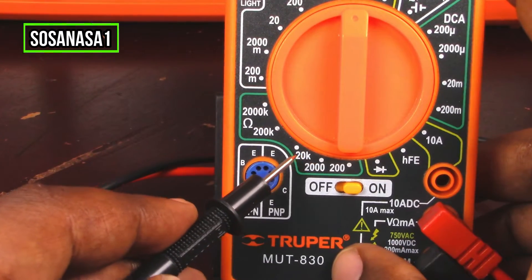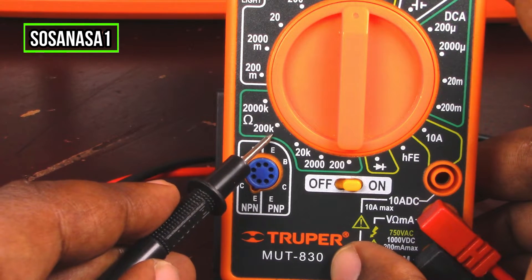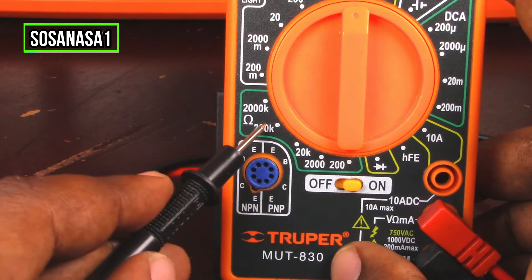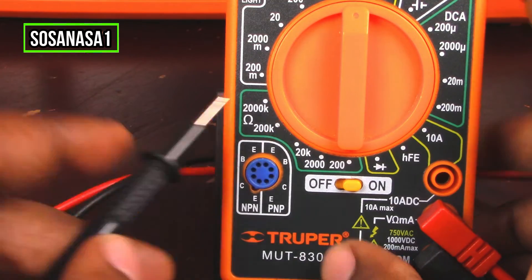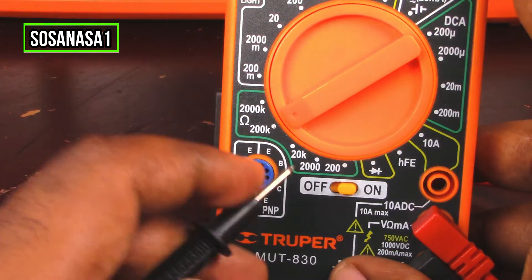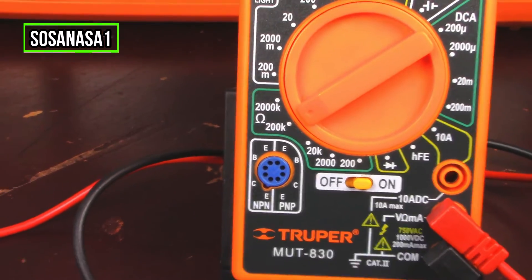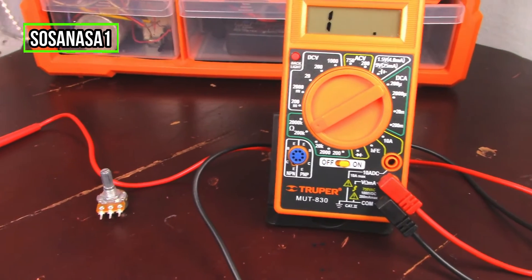If you watch here, this is 20 kilo ohms and this is 200 kilo ohms. In this case, we are going to choose the higher number with the selector — in this way. Our digital multimeter is now ready.